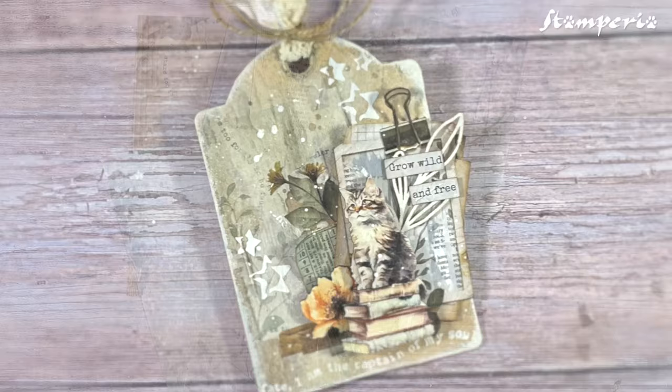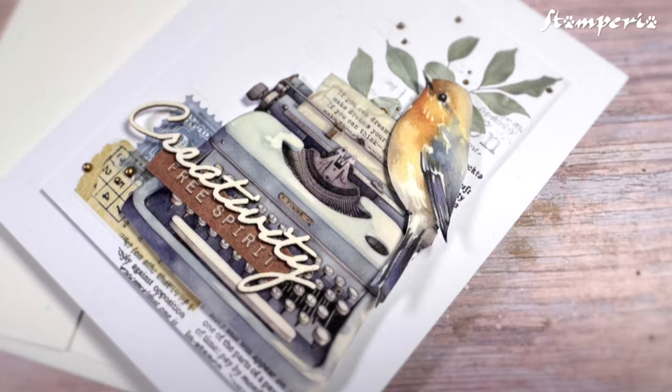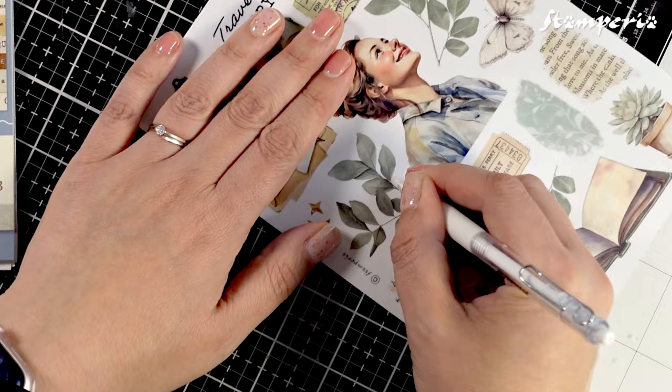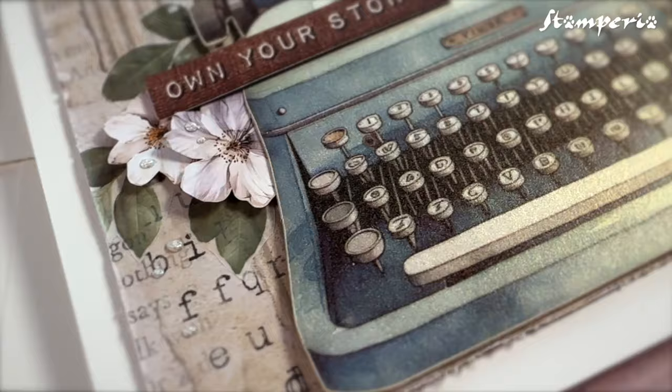Ribbons in 4 different designs to embellish your projects. Washi pad with 8 pages of washi paper featuring designs that perfectly complement the collection — discover unique designs not included in the paper pads. Stick it on your project and you will find that the washi seamlessly blends in.